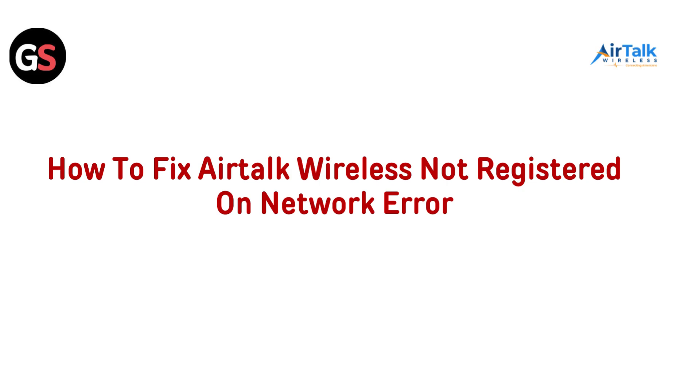Hi everyone. Welcome back to the channel. If you are here, you are probably facing the frustrating 'not registered on network' error with your AirTalk wireless device. It's a common issue but don't worry — we have got some easy solutions that will get you back online in no time. So let's get started and get your device reconnected so you can get back to your day without any more interruptions. Ready to fix this? Let's jump in.